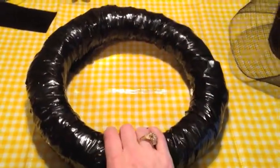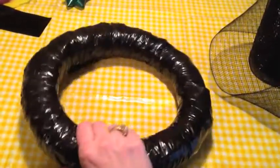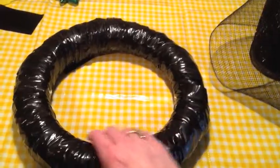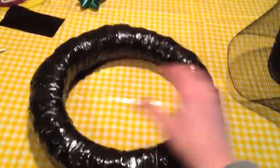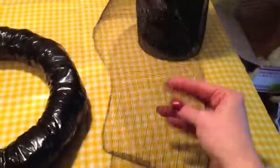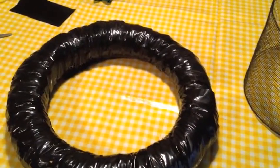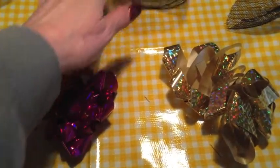I have my straw wreath wrapped in the little plastic strips — it didn't take very many at all, so that went really quick. All the straw is intact with no chance of shedding, and I just kind of like the way that looks. Now I'm going to cut some strips of this mesh and tie them around the wreath. Let me show you what I'm going to tie those strips with.